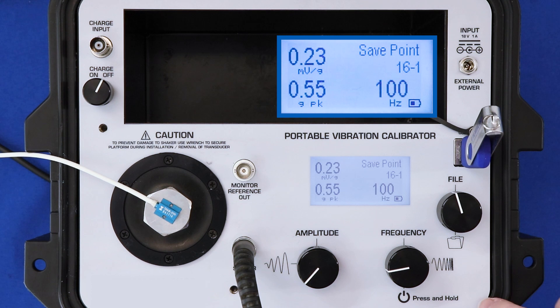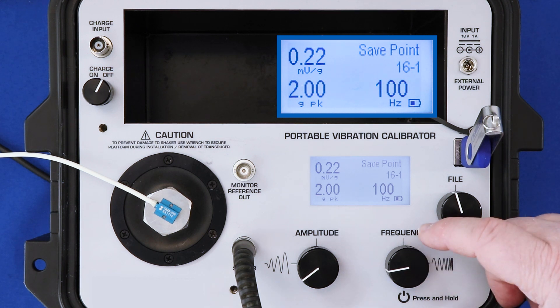And you can see back on the home screen, I'm getting the correct output of 0.22 millivolts per G at 2 G's peak and 100 hertz. Now let's enter into an automated step sine calibration test.